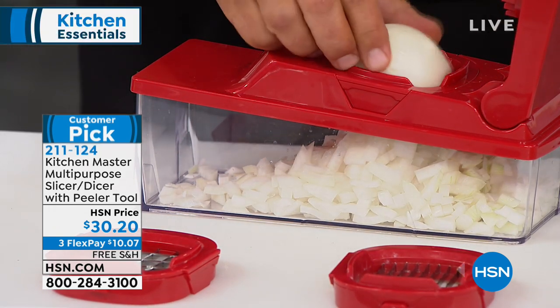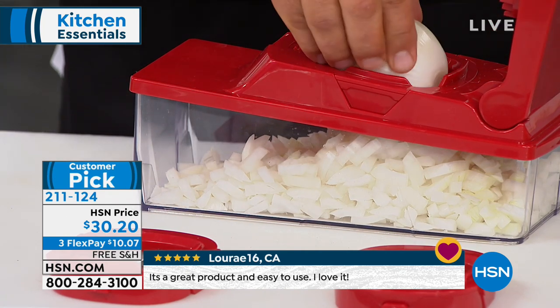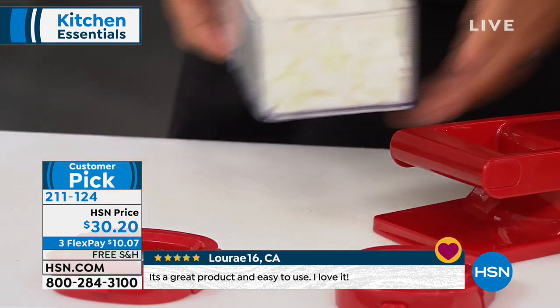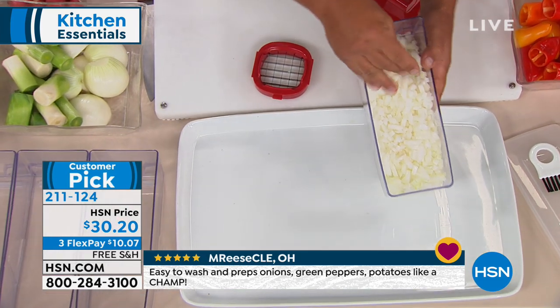It comes with the peeler, the small dicing blade, the large dicing blade, the peeler tool, and the other slicing blade. We have them in great colors today for clearance — $30 and 20 cents. Three flex payments are available and free shipping and handling. Three flex, or four if you're using the HSN credit card.